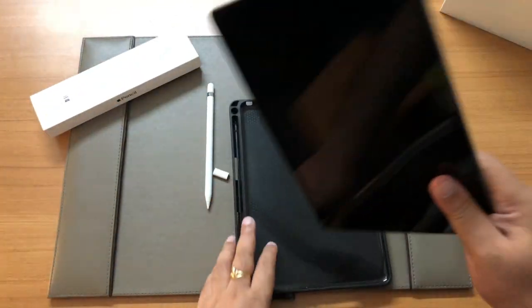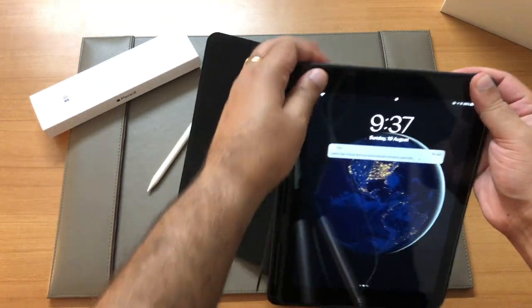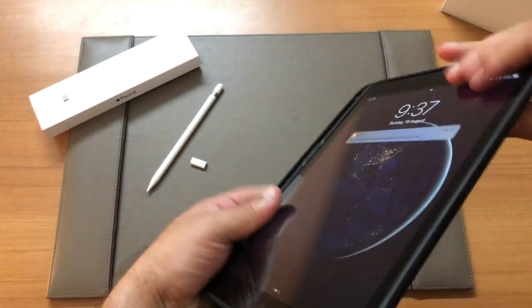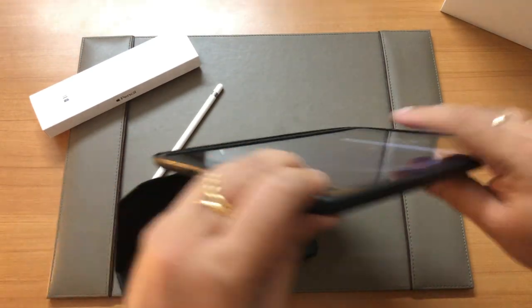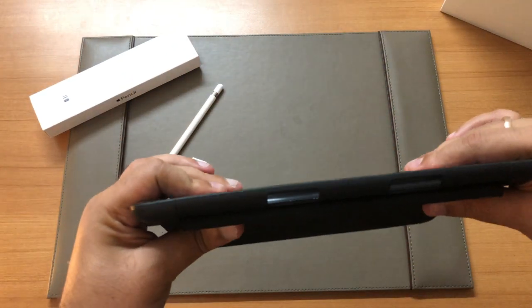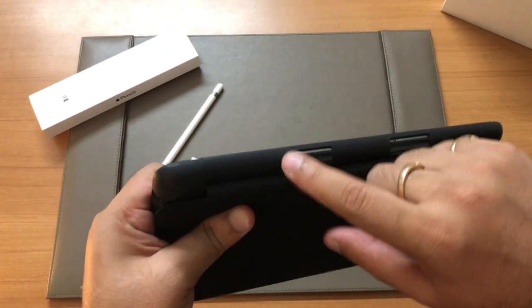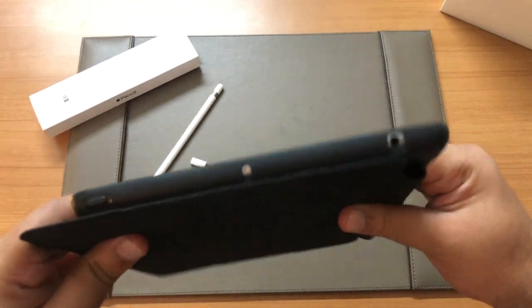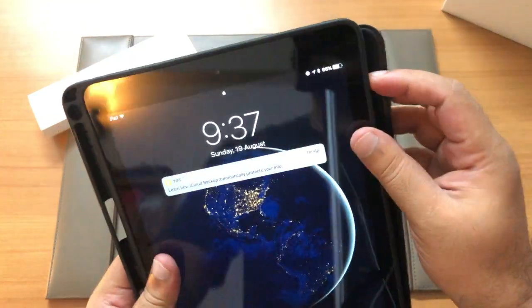The iPad just snaps in place and the cutouts seem well made. Towards one side you can see there's a hole to push the pencil out once it's placed inside. The headphone jack, mic, and power button are accessible, and all the buttons click properly.